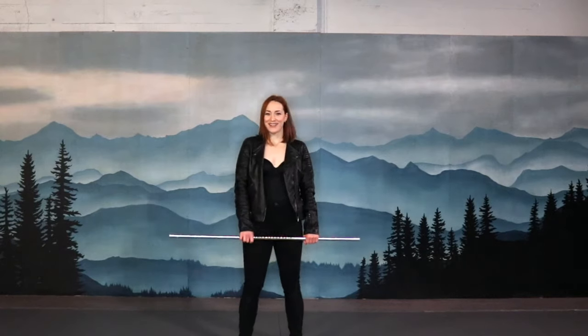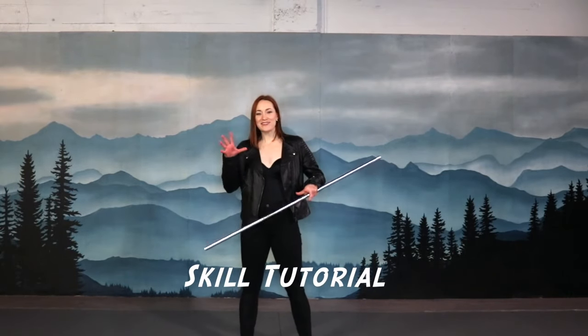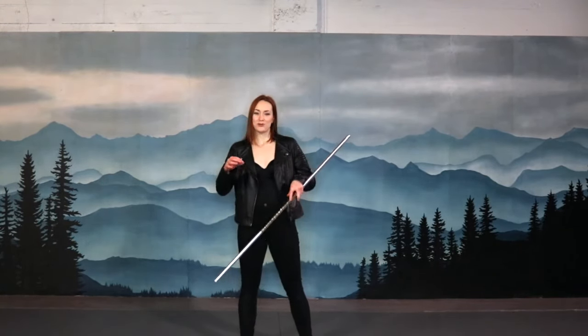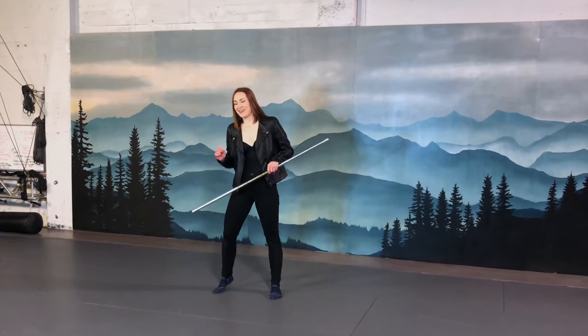Back to our sexy September skill, the snake wrap. I really like this one. It's a little bit tricky to get into, especially with the longer staff. But it's fun and I like it and we're going to learn it.